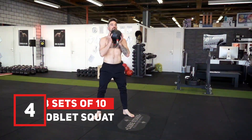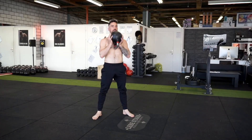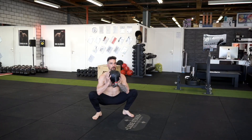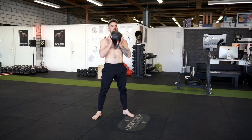Exercise number four is the goblet squat. Bring the kettlebell into the goblet position. Breathe in through the nose and brace your abdominals. Go down into a squat and press your elbows into your inner thighs, keeping your back straight. Once you've come back up, you breathe out. Use a heavy weight and do three sets of ten.